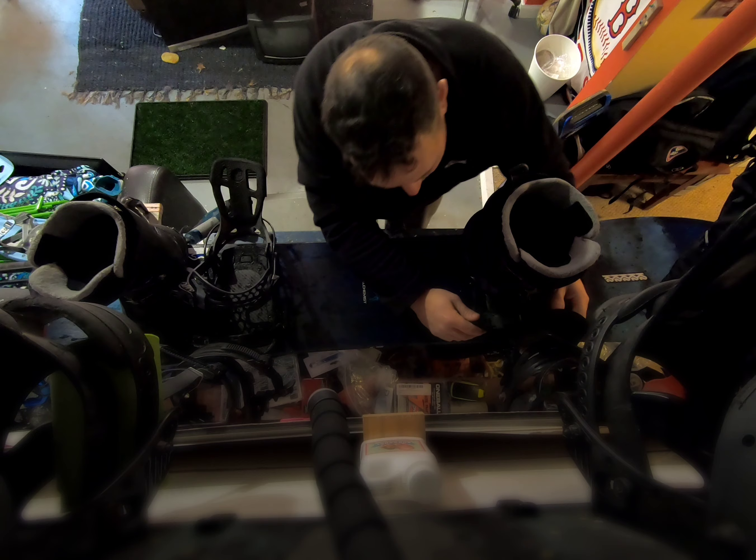In order to get ready for your first day on the mountain with these, you want to unlock them — unlock them there so you can pull them loose. Keep them unlocked, pull them loose. Keep it real loose, put your high back down.